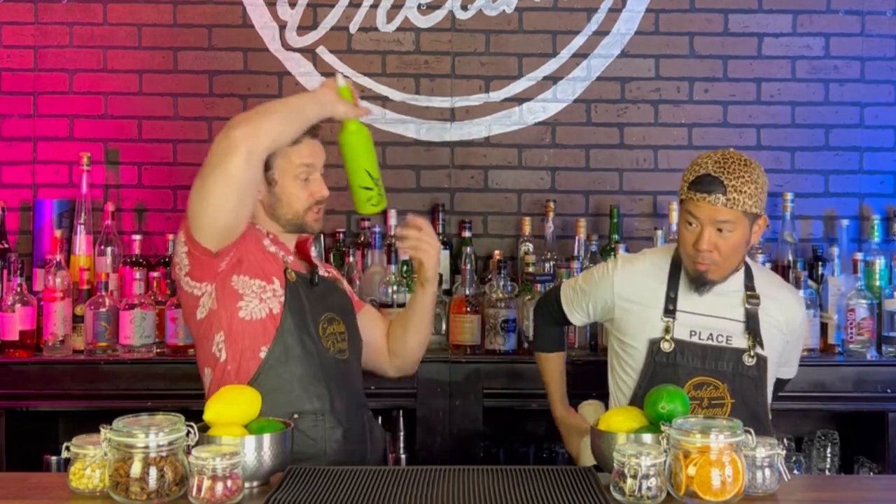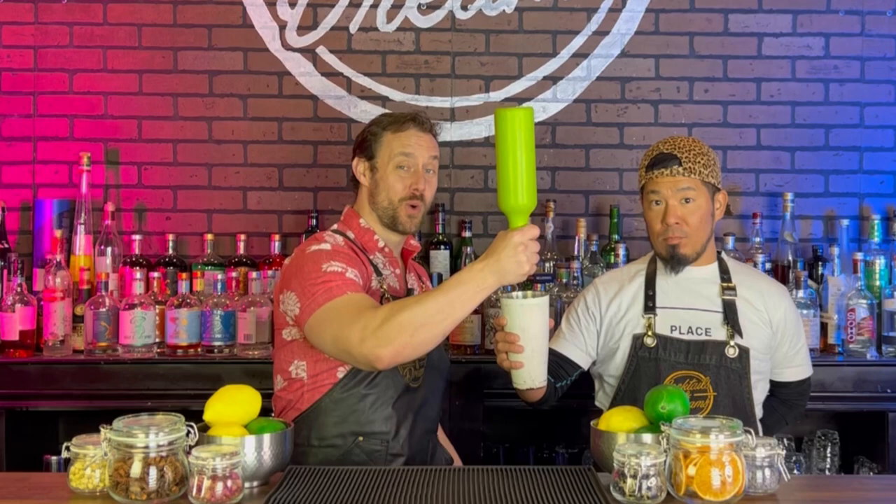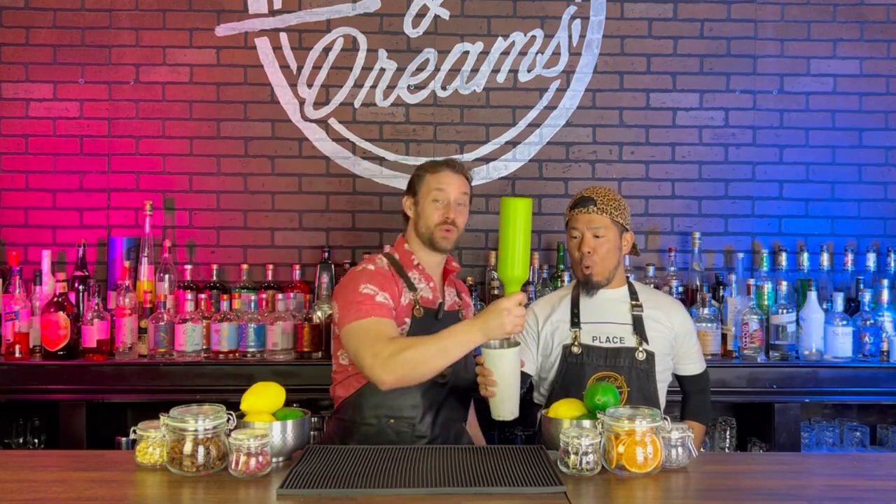Alright, so we got our practice ball and he's got his tin. We're gonna go nice and slow — we're gonna come across his body, now he's gonna throw it over into my hand, we're gonna go into a reverse around the head and into a pour. We'll show you again: swing across, throw, around the head and into a pour.